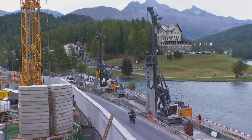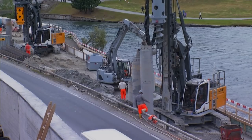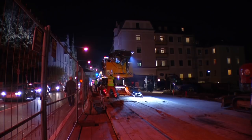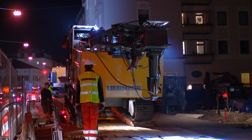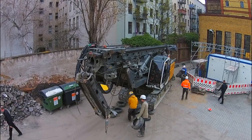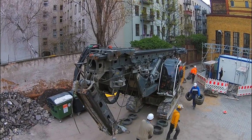The LB-16 has compact dimensions that make it ideal for use where space is limited. The basic machine can be transported with mounted leader as one unit. Thanks to a foldable leader foot, the transport length can be further reduced.